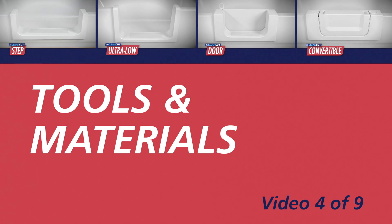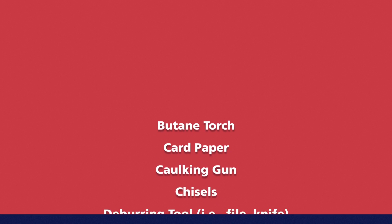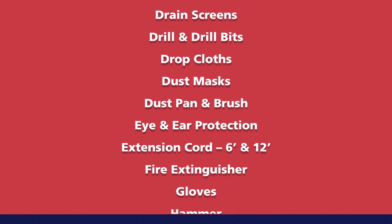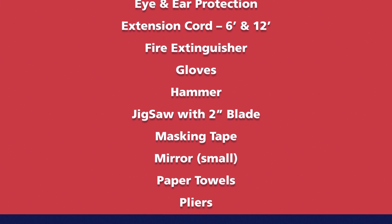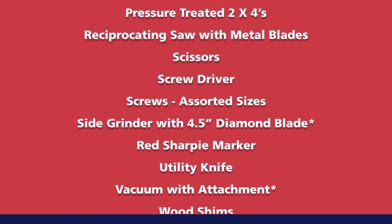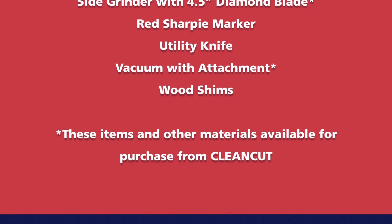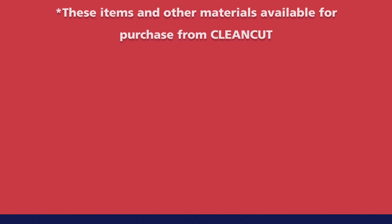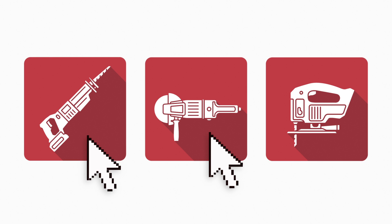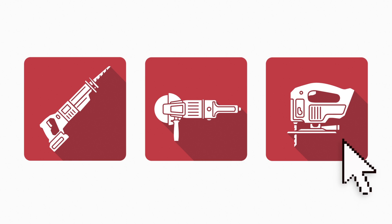The following is a list of the items you may need to complete the installation of a CleanCut accessibility product. For convenience, this list is also included with the accompanying installation manual. To complete the installation, it will be necessary to use the following tools. A heavy-duty side grinder with a 4.5-inch blade and a reciprocating saw are both used when cutting a steel or fiberglass tub. For cast iron tubs, only the side grinder is recommended. The jigsaw is used when trimming the CleanCut product onto the bathtub.